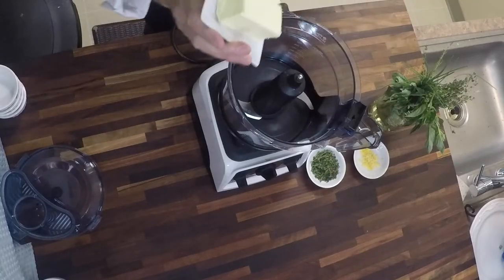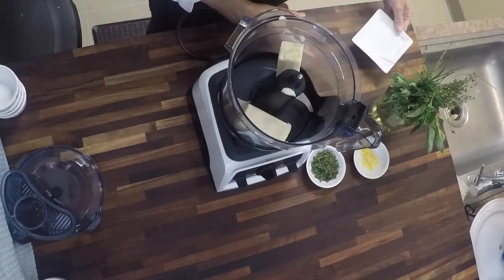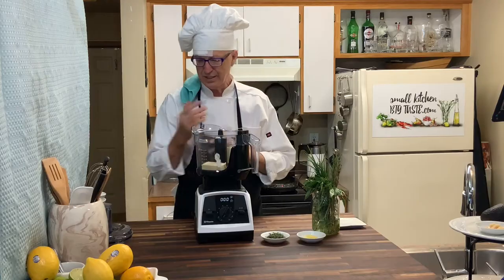And you can do it with a whisk. You can do it with a mixer. I just choose to do it this way because it's a little easier.